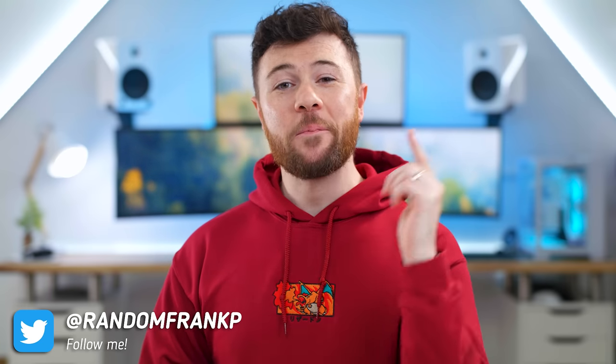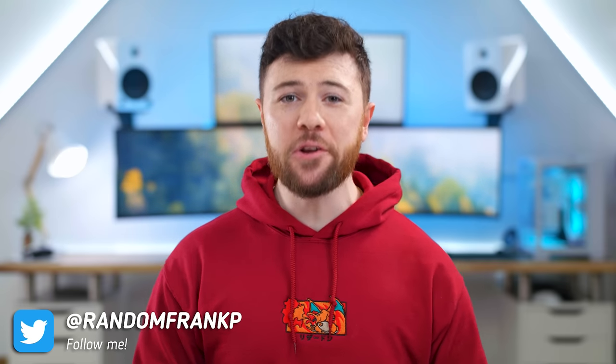What's up guys, I'm RandomFrankP, back with an episode of Cool Tech Under $50 for February. This is the series where we show off some of the best tech you can find under that price. And if you see anything you like today, I'll have it all listed for you in the description down below so you can check it out.